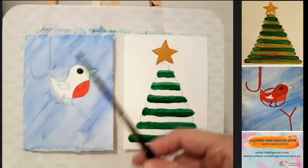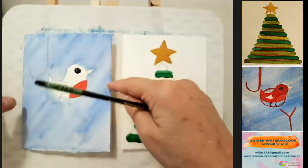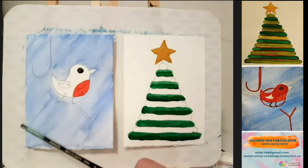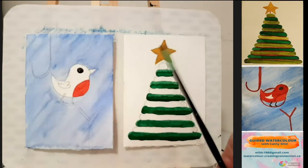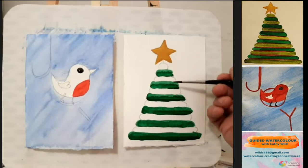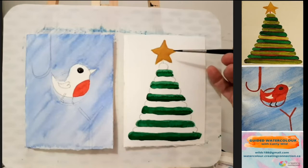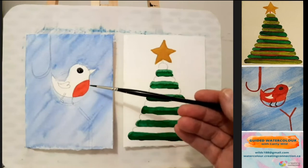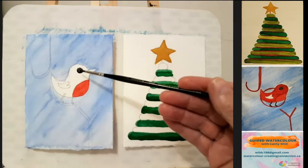Just as a recap: at this point we have cards — I've just put a little piece of tape in between just to hold them firm. We've done the background on an angle using cobalt blue, then we left that card alone and moved to the second card. The second card we've only done every other section of the tree in Hooker's green. We've done the star in ochre, then we moved back to the little bird and just did the tummy in a red — either brilliant red or cadmium red — and the black eye leaving a little tiny white spot in that eye.